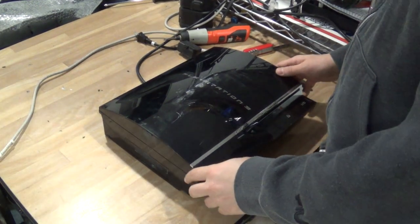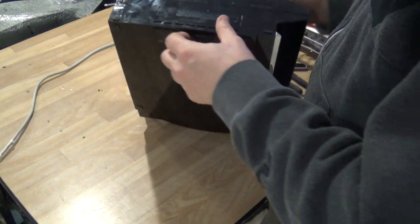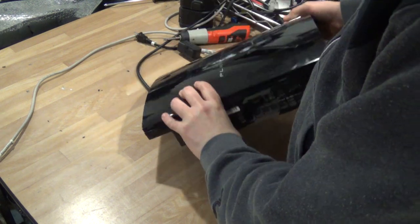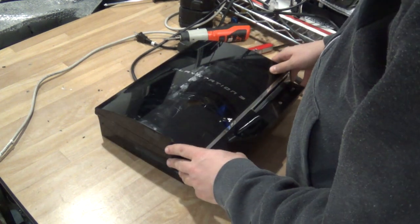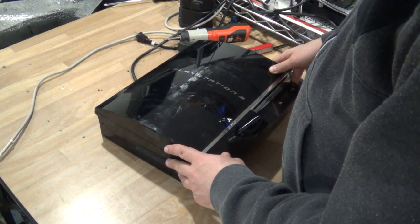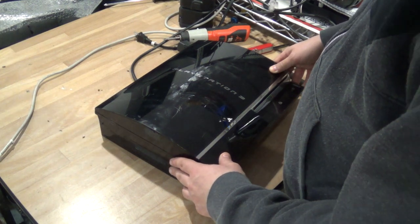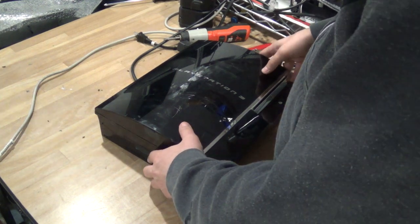Hey everyone. I have this PlayStation 3 over here. It's one of the popular CECH-A01 PlayStations that are backwards compatible. This one is non-working, so what I'm gonna do is take it apart and show you where there's some money in one of these things.